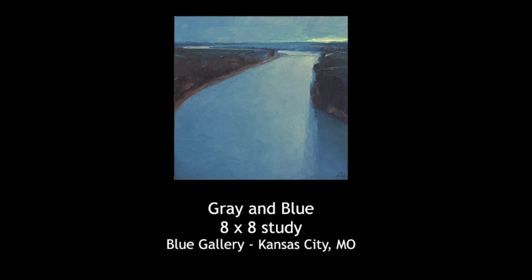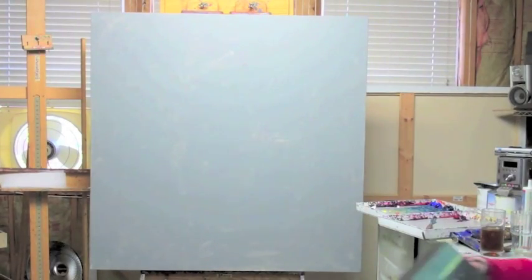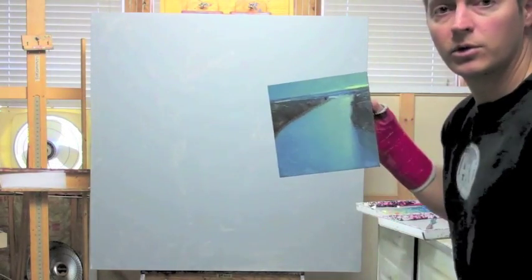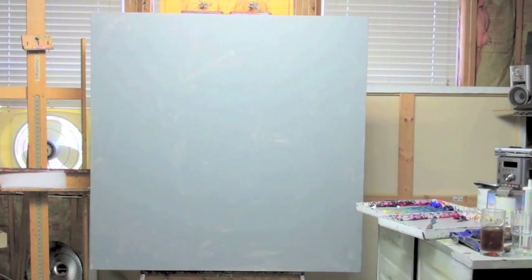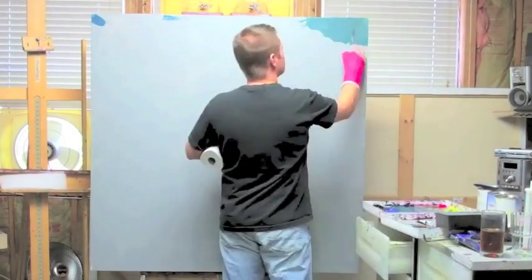In this video you'll see about a hundred hours of my painting process condensed down into about four minutes of video. Here's the study — hopefully we do it justice or make it better. Well, welcome to my beautiful studio.